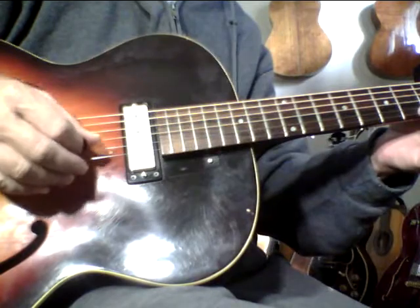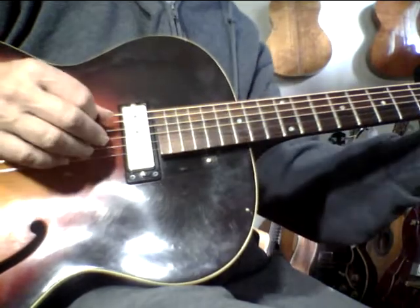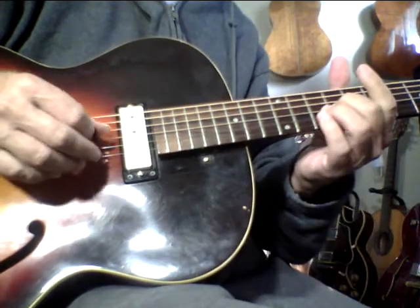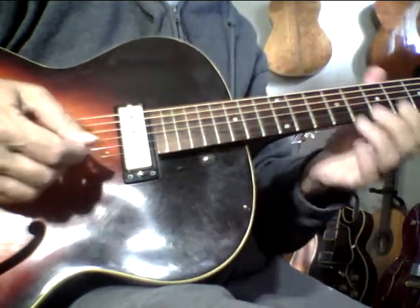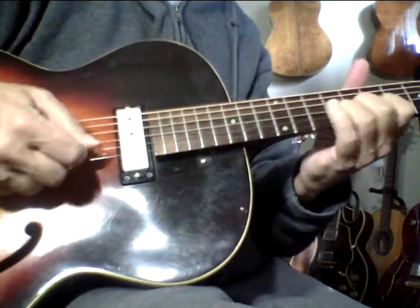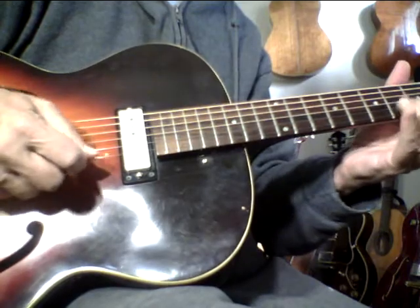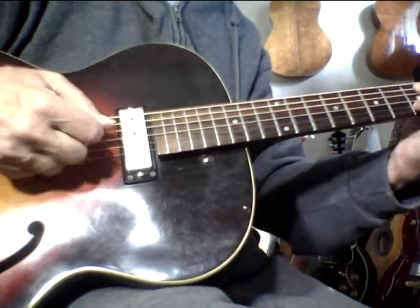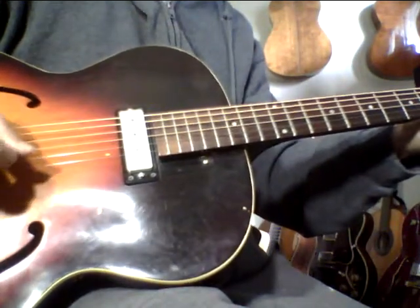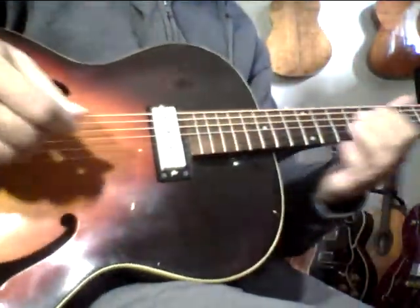These strings are still stretching out a little bit, but yeah, this really has a sound. This is really going to be hard for me to let go of — it's got to go to a really good home.